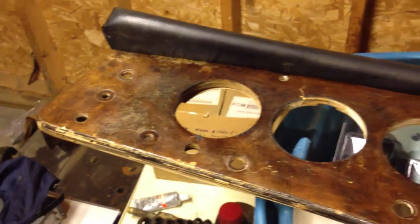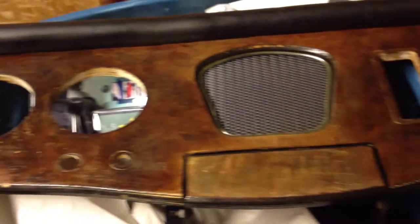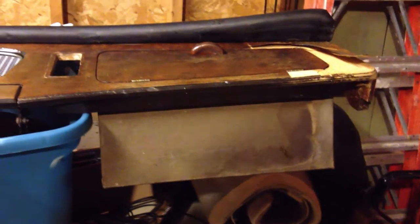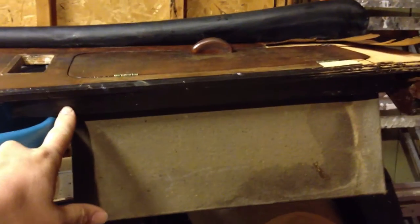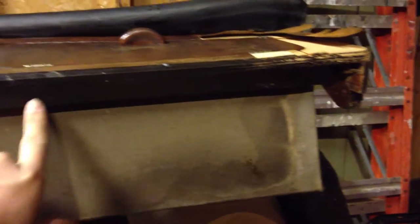This is the dashboard out of my 1959 Riley 1.5. It appears the way this is built is that we have three flat sections. One here with a glove box — you can see the door itself is flat. And up underneath here we have a board which is a stiffener.